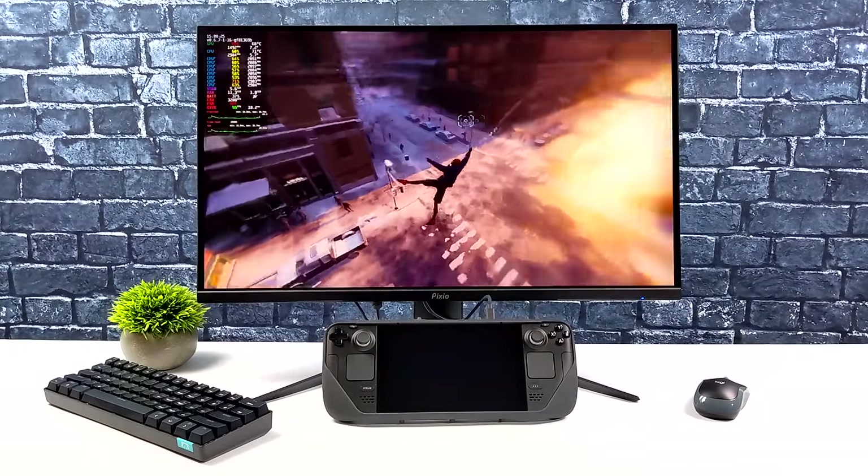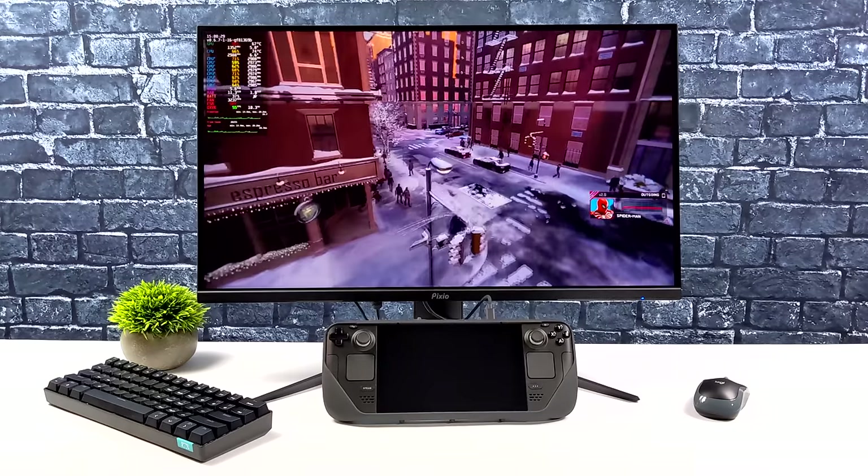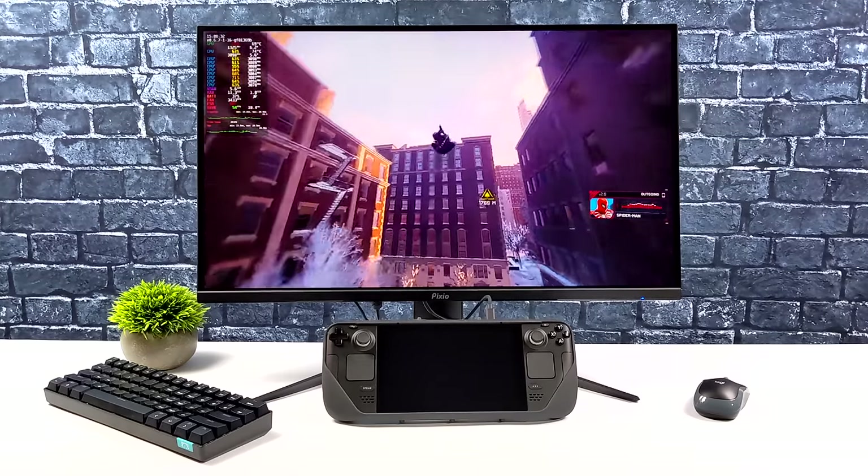So far this monitor has worked amazingly with the Steam Deck, and having those extra USB ports and ethernet on the monitor itself really helps out with IO on the deck.